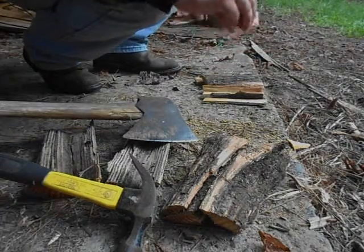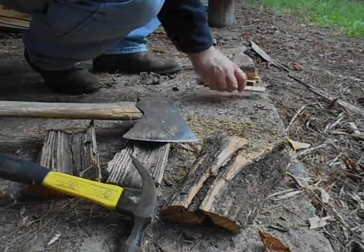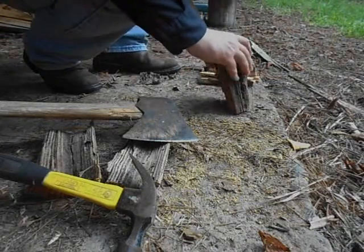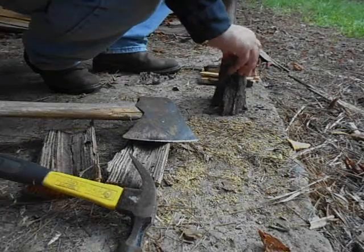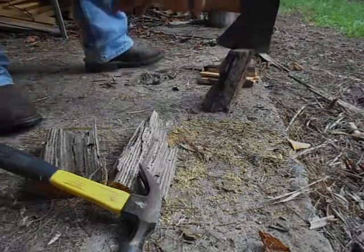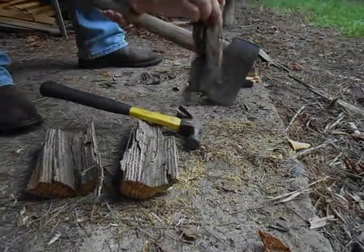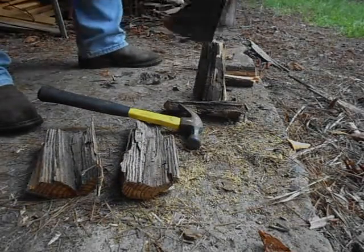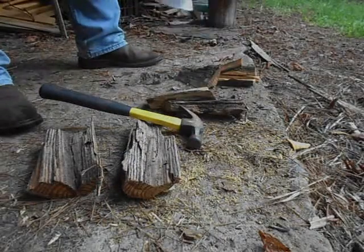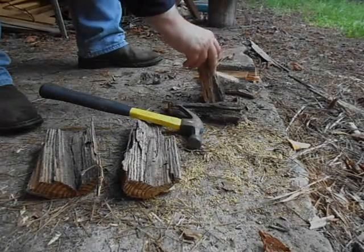I have a few of these already split up into smaller pieces, and I'm just going to split this one up real quick. This axe is dull, so use what you got. Yeah, split this a little bit more.